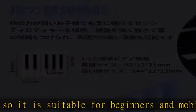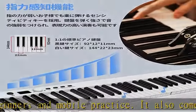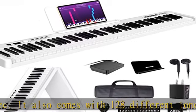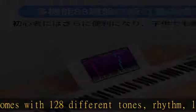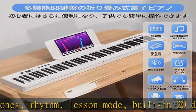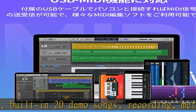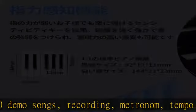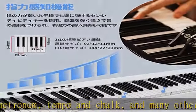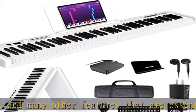The improved version of the electronic piano has a foldable and lightweight design, making it very convenient to carry and store. Weighing only 8.9 pounds (4.1 kilograms), it can be carried by children and women. It is collapsible and can be folded in half to save space. It comes with a professional storage case and folds easily with the push of a button.